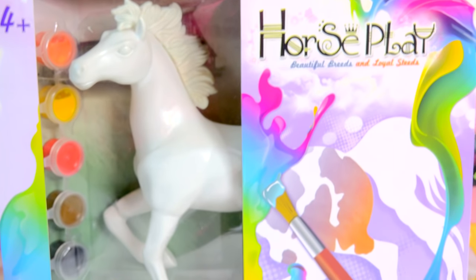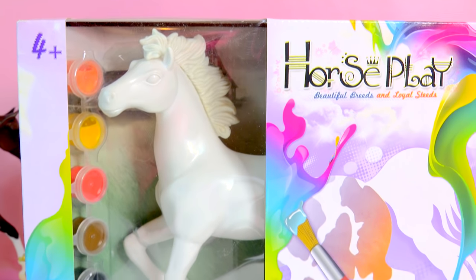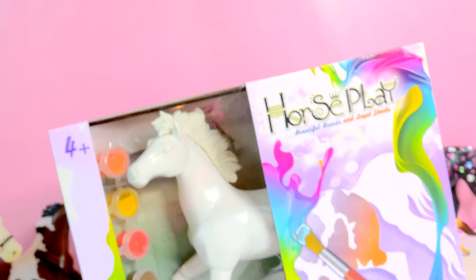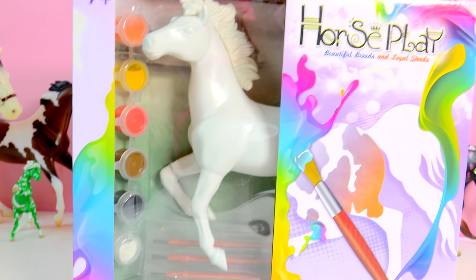Honey Heart C. It is painting time! Today I'm going to be painting a super duper awesome, beautiful horse. It is totally, totally horse painting time.